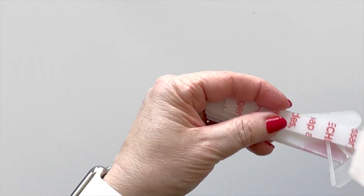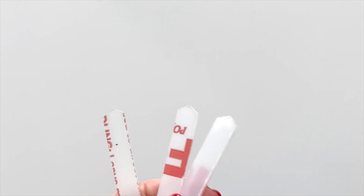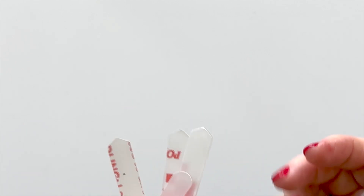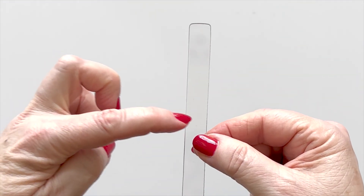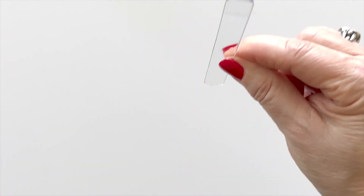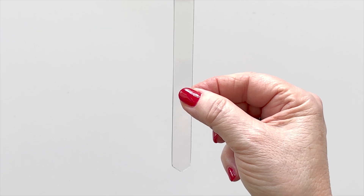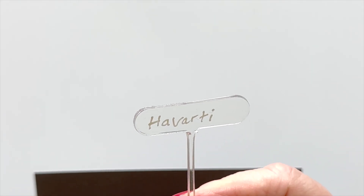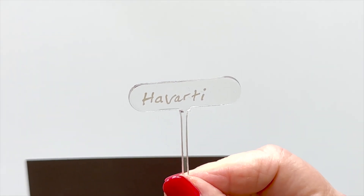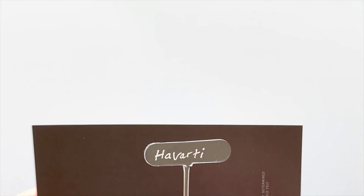I was wondering what these clear labels were, and there's more than one shape and size. When you get them they have a backing on both sides because they're acrylic. Getting the backing off on one side was easy and maybe not as easy on the other side, but then you won't have to do it again. One shape is perfect for writing the name of a plant or directions and then sticking it in the pot. If you're not a plant person, you can use it at a party to label something in a bowl. The second size is perfect for cheese — I wrote on this with the white pen, and they do reflect a lot of different light in the room.